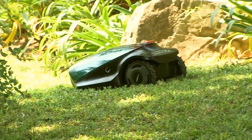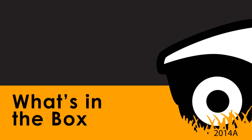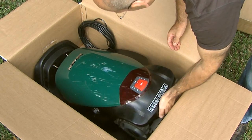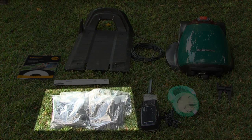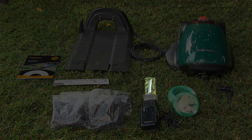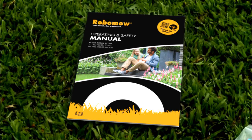RoboMow — your robot, our expertise. Everything you need to set up RoboMow on your lawn is in the box: base station, perimeter wire, pegs, RoboRuler, power box, metal pegs for the base station, blade removal tool, and the operating and safety manual.